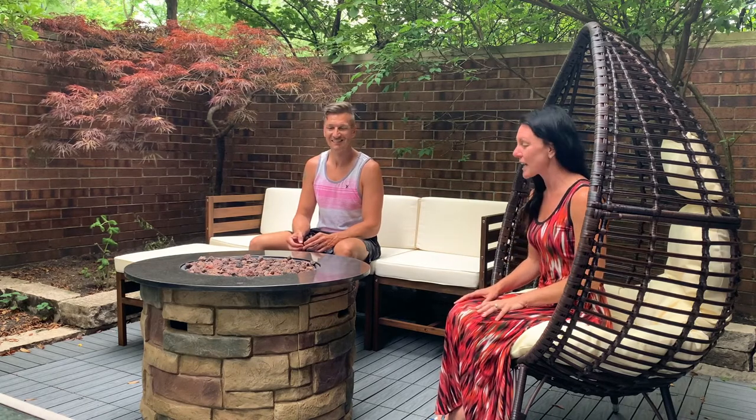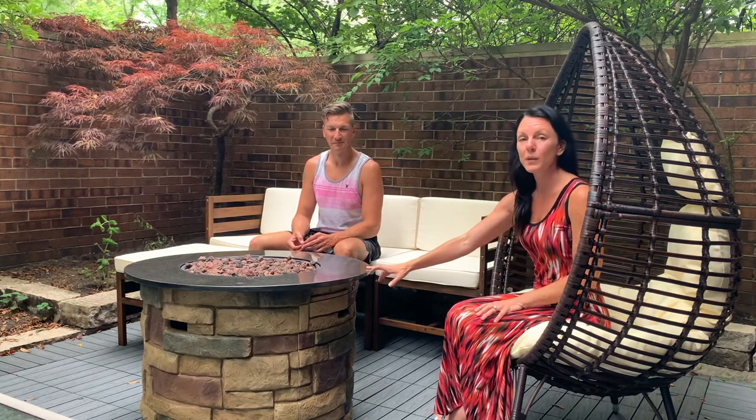This is a really great fire table — it had one of the highest BTUs in our price point, so it puts out a lot of heat. If you want to see a review on how to put this together, and where you can get it as well as the couch, we'll put the links below in the description.